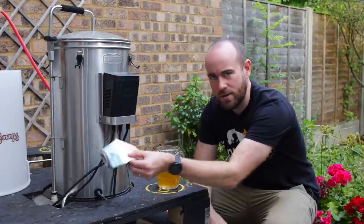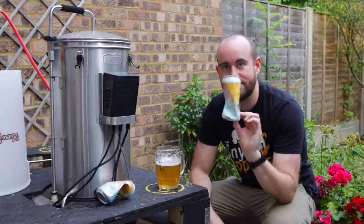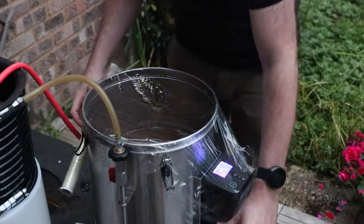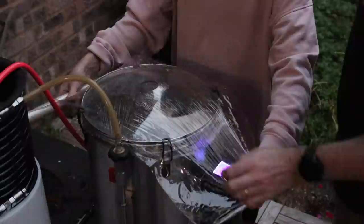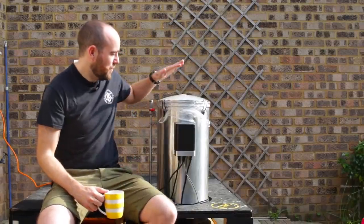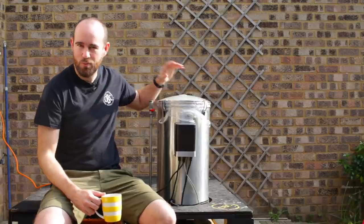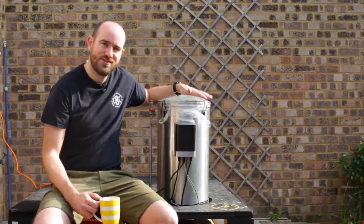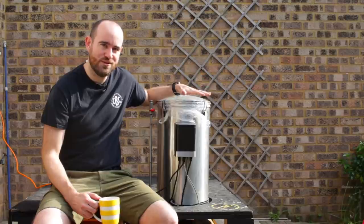That brings us to last week's episode, which was left on a cliffhanger — me covering our beloved grandfather in cling film while night fell around me. If you haven't seen that video where we start the kettle souring process, watch that up here. Otherwise, let's plough on with today's episode, in which I'm going to take this, which has been souring for about 60 hours.